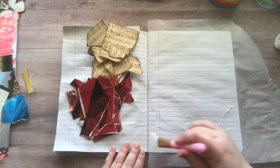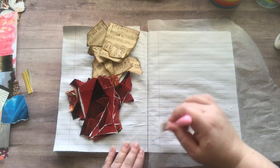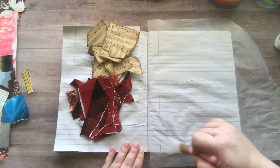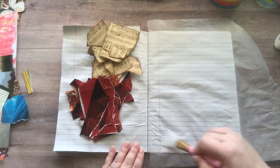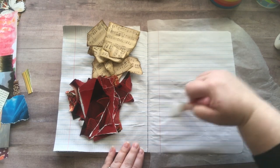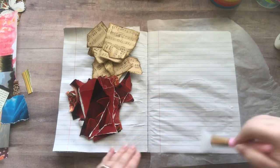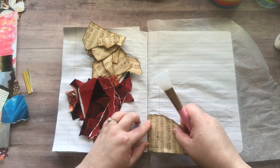Maybe I'll use these images, maybe I won't, but either way I'm just having fun gluing them down. It could just be a book of backgrounds, I could use them for ATCs, or it's just for funsies — and that's what I'm going to leave it at.